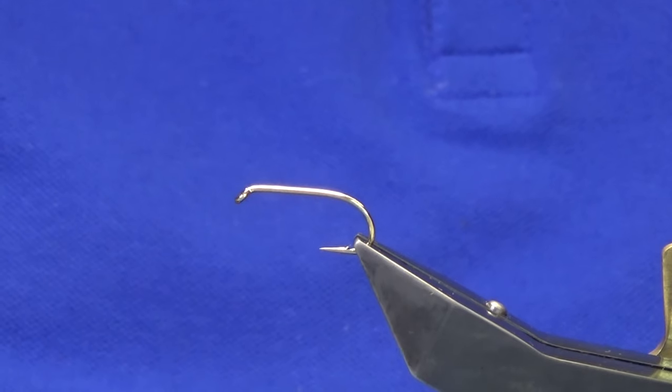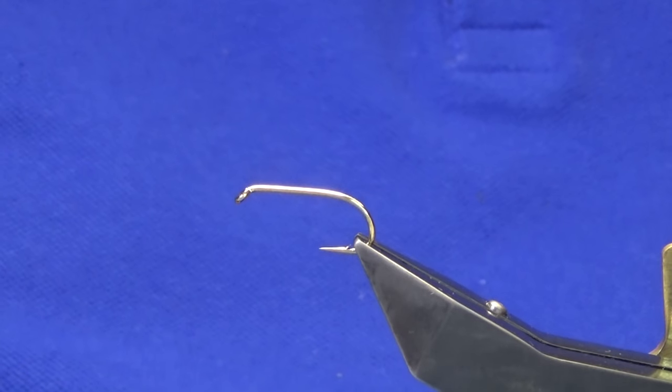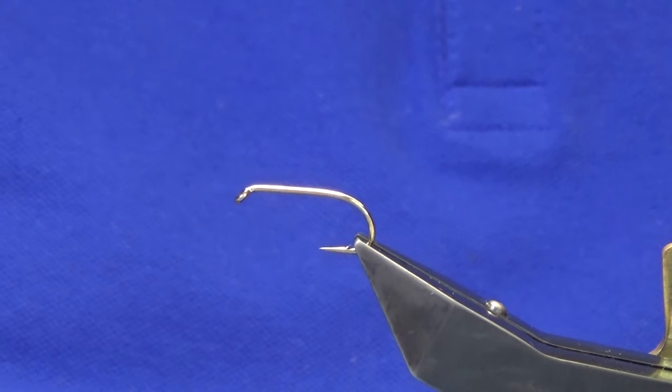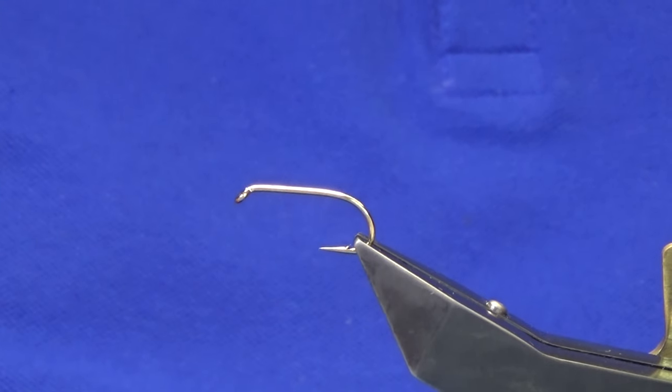Welcome back. I'm going to tie a wee fly called Ted's Special. This fly was only known to basically a very small number of anglers over the years — I'm not sure how well it's known now — but I'm just going to show you how to tie it.